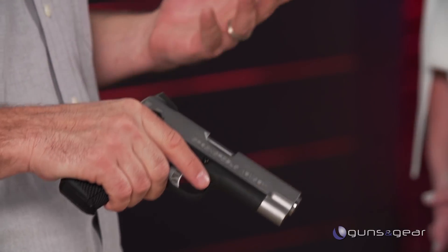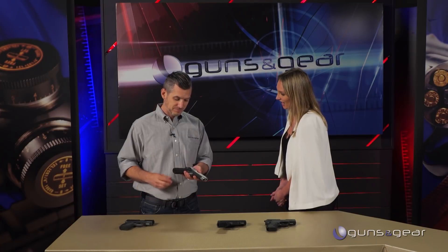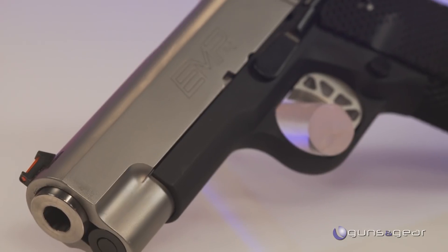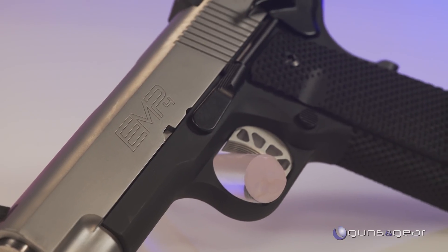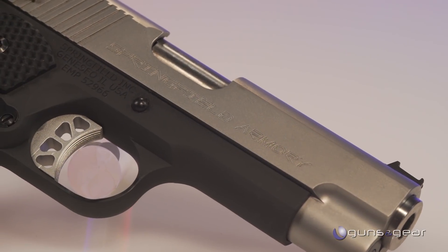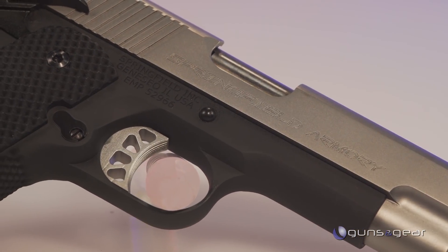Some people just like an external thumb safety, or they just like a 1911. So this is our EMP with concealed carry contour. What we've done here is we've rounded out the main spring housing, which allows it to not print in your shirt when you're carrying it concealed — which is ideal. We also have this golf ball dimpling texture on the front and back strap, so it provides a good, solid grip without tearing up your clothing.